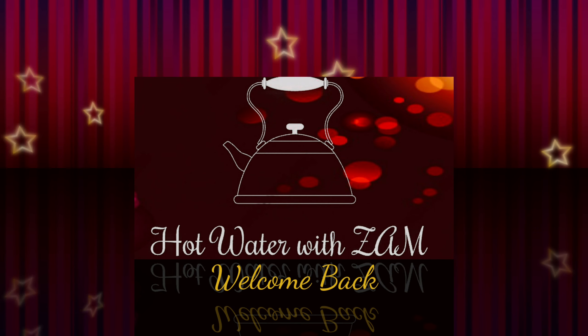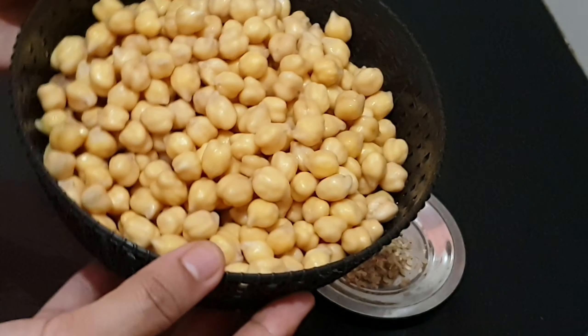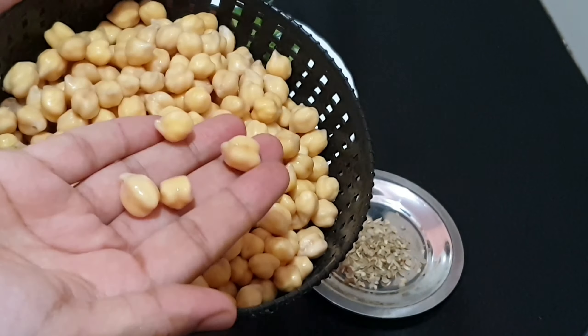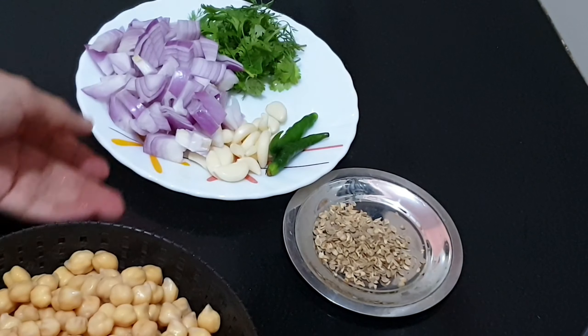Hi everyone, welcome back to Hot Water with Zam. Today let's make the Middle Eastern falafel in a very simple way. For this you will have to soak the chickpeas overnight and drain the water at least 30 minutes before we grind them.